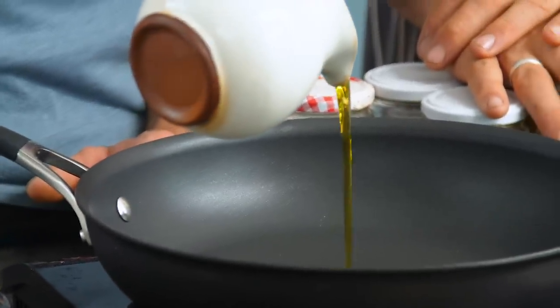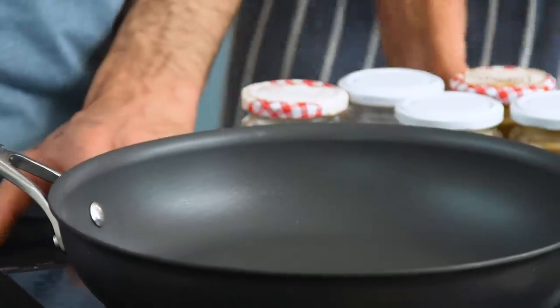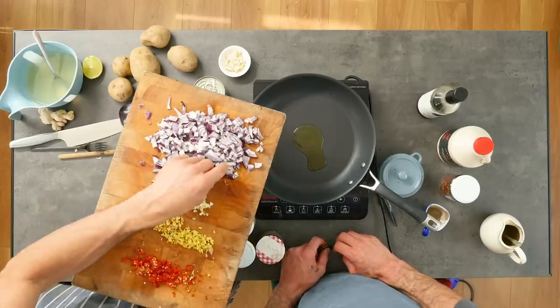Okay, pan on a high heat. Going with probably a tablespoon of oil, so it's lovely and hot. We've diced our vegetables, our base veg - two red onions which we've diced reasonably finely.